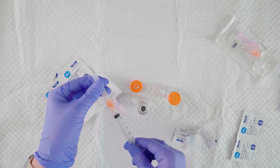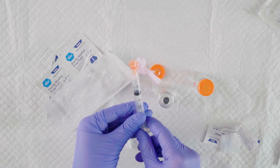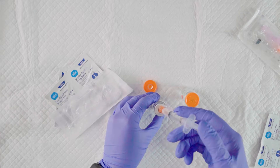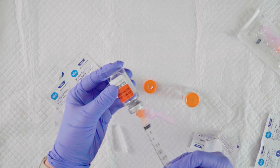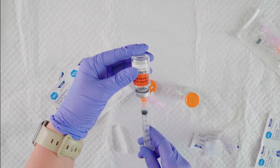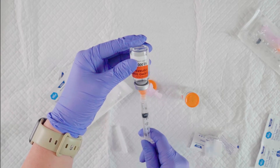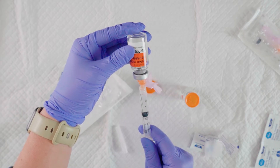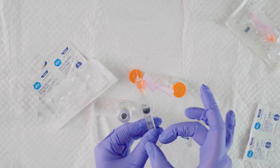Then we'll uncap our needle. We're going to pull back air volume equal to the same amount the order is for. Put the needle into the vial through the rubber top, then inject the air into the vial by pushing the plunger in. Keep the needle in the vial and turn it upside down. With the tip of the needle in the liquid, pull back on the plunger to draw up the ordered volume in units. Check for air bubbles and gently tap the syringe to remove any if present.